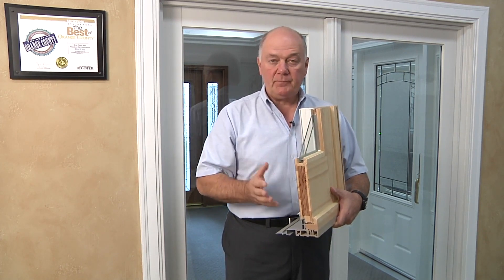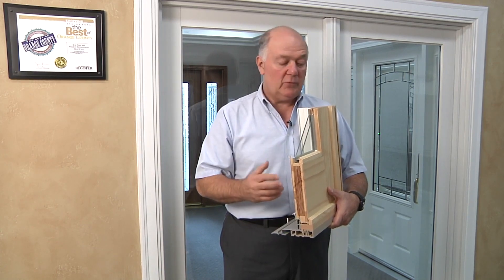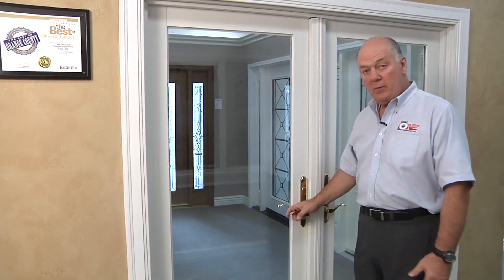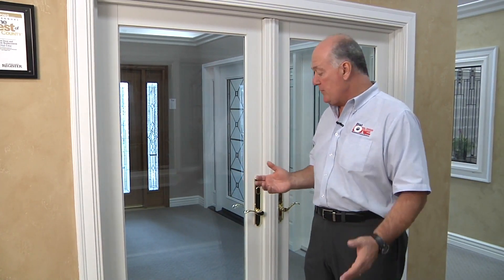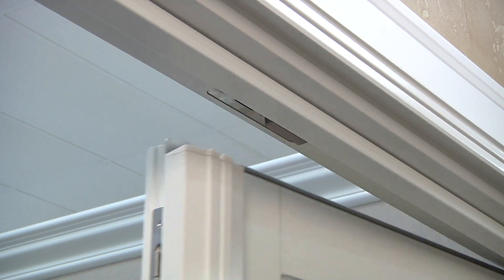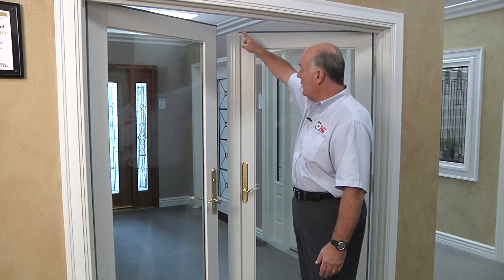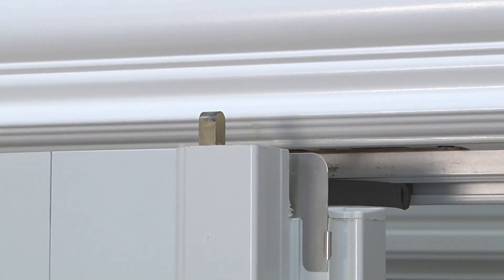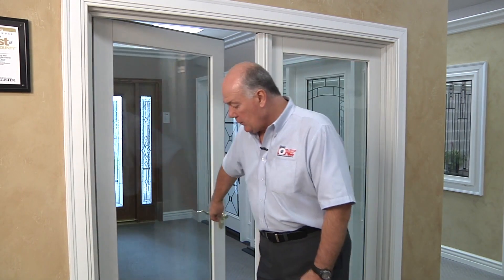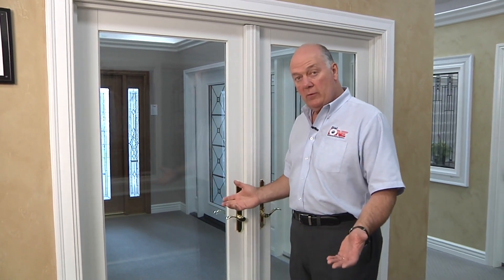From an energy efficiency and structural integrity standpoint these doors can't be beat. The doors come with hardware — this happens to be our Covington hardware in lifetime polished brass — but we have eight different types of hardware in a myriad of different finishes. To open the door, all you need to do is turn down on the lever and open it; close it and it latches. On the passive side, turning down on the lever retracts a bolt at the top and bottom that latches into a stainless steel plate in the door jamb, holding it very securely.